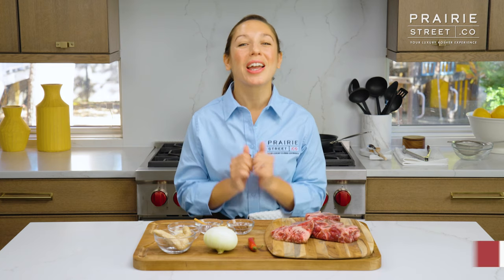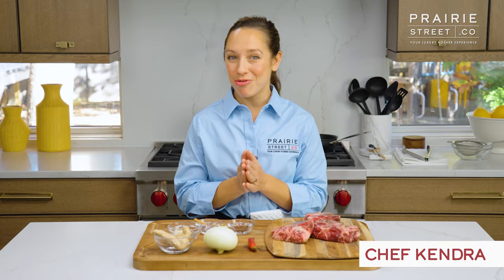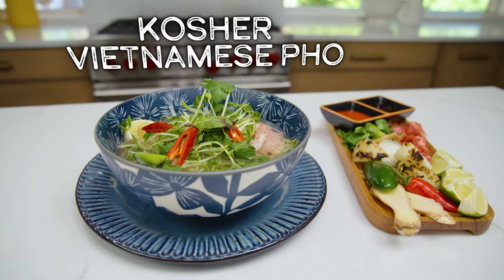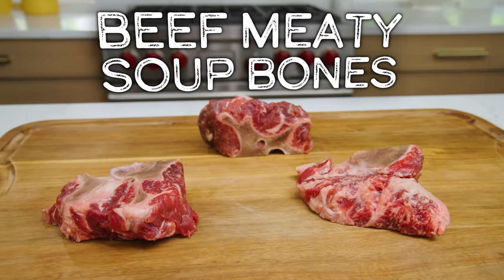Welcome to Prairie Street's Culinary Kitchen. I am your chef, Chef Kendra, and today we're going to Vietnam and we're going to be making the national dish of the country, pho, using prairiestreet.co's soup bones.